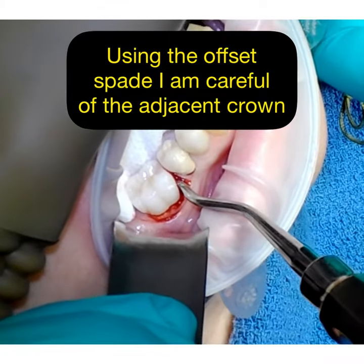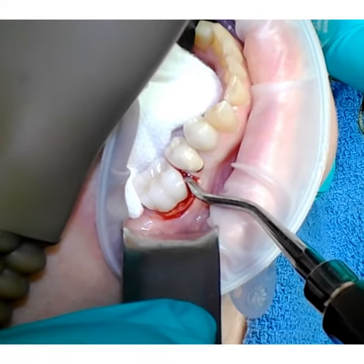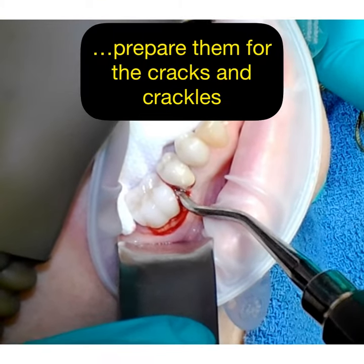Some pressure here and there, okay? You're going to hear a little bit of clicking sounds as we're going. I need to get the crown off as well, so it's a little noisy sometimes.